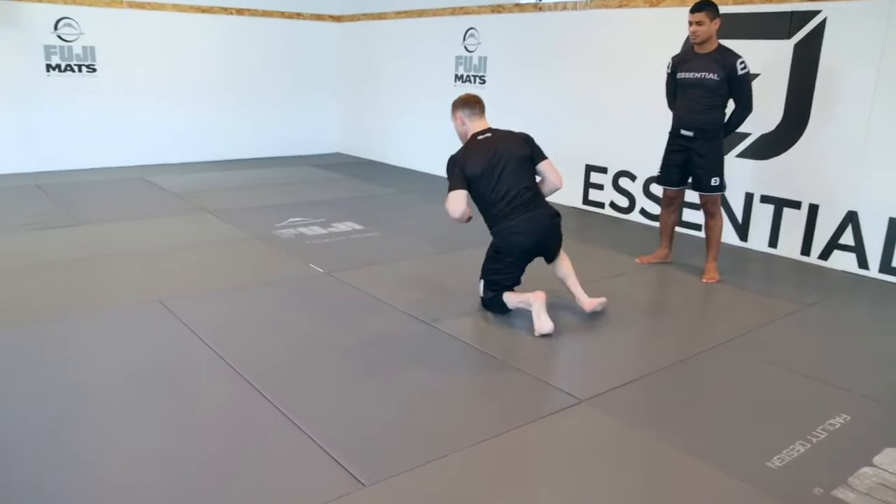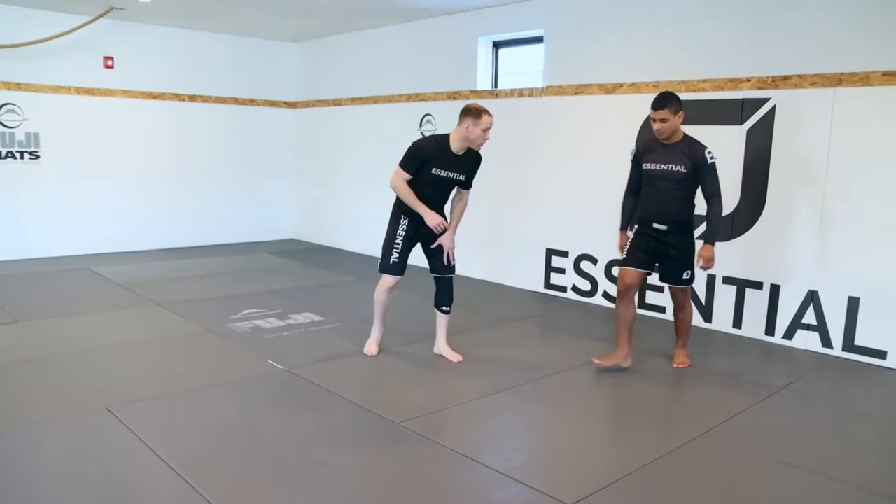Level change, cut the corner. Level change — I hit my double leg, I step forward, and cut the corner.